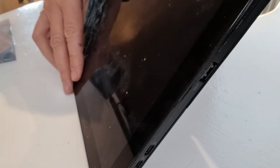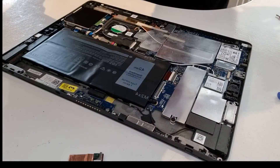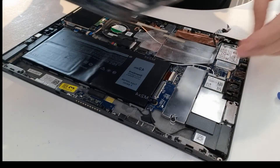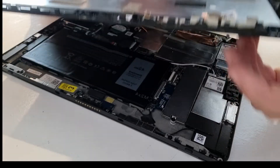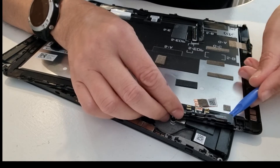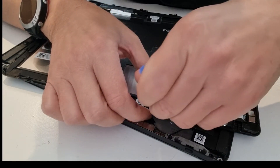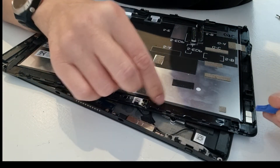It doesn't seem to want to clip back in and I don't want to force it. On assessing this, the module does fit in there, but because this is not originally a model with an infrared camera, there's a plate here blocking it. If you look on the other side, this is where the infrared cameras are — and that plate is blocking them. So this plate needs to be removed. I've gone around and lifted it off.